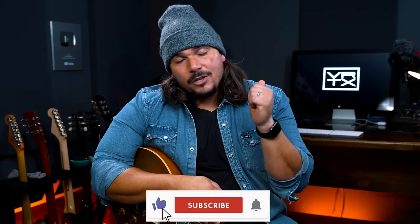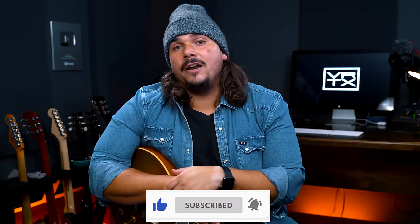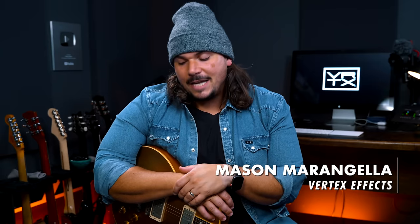Thank you so much for watching, and thank you to Sweetwater for providing the MXR Smart Gate and the ISP Decimator G-String — both amazing gates. If you're interested in those or others mentioned in this video, like the Boss NS2 or the Pigtronix Micro Gatekeeper, head over to Sweetwater and talk to one of their sales engineers to get set up with the perfect gate for you. If you dug this video, please like and subscribe, and leave a comment if you have questions. I definitely learned something today and I hope you did too. I'm Mason Marangella from Vertex Effects, and that was our exploration of noise gates.